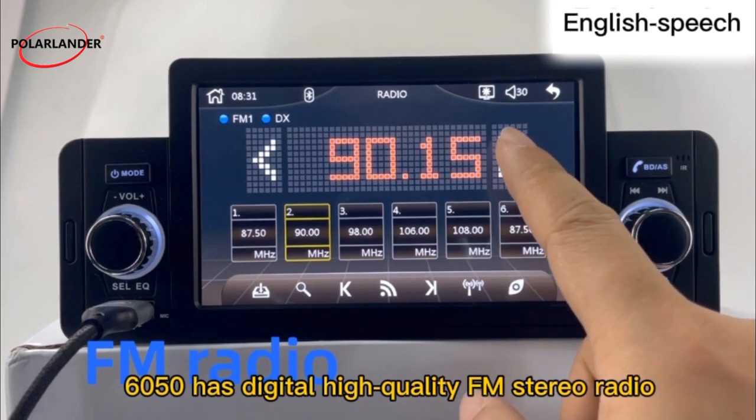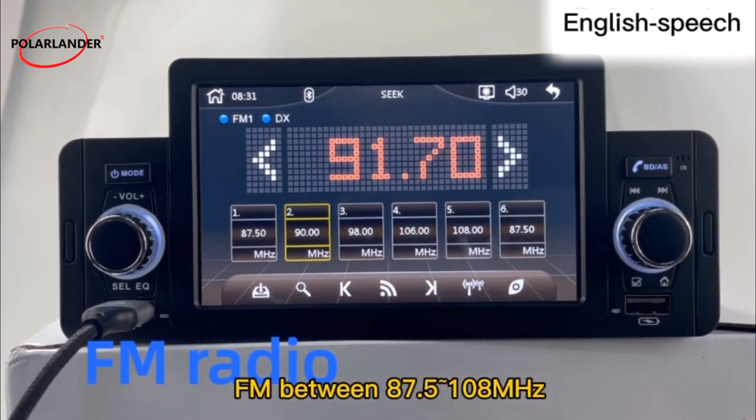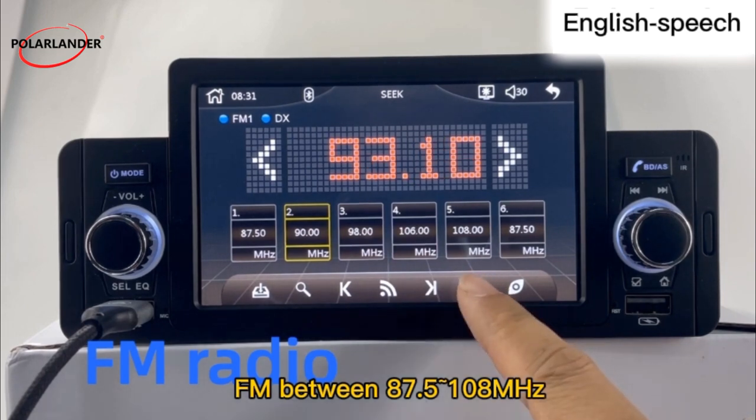The 6050 has digital high-quality FM stereo radio, FM between 87.5 and 108 megahertz.